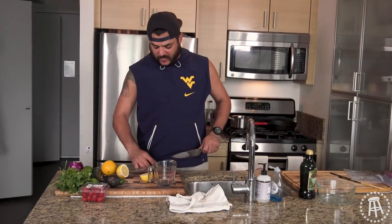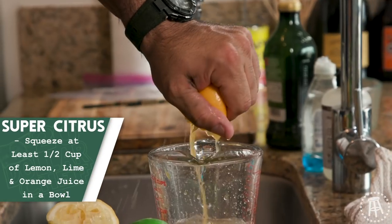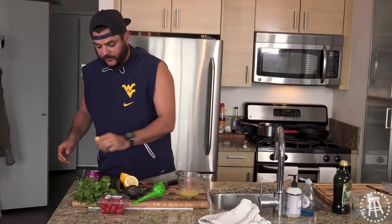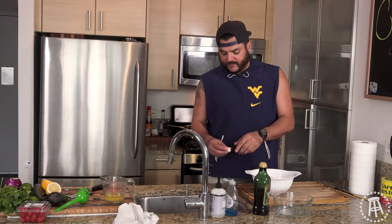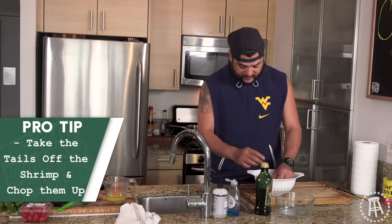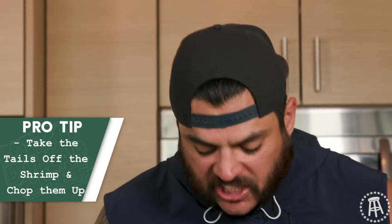You have to have at least a half a cup of lime juice. I buy all these tools, I've got to use them. I'm going to put everything in — we're going to get a little citrus from the orange, lemon, and lime. I'm going to throw a little bit of olive oil in there, a couple tablespoons, a little salt. Before I marinate the shrimp in the bag, I'm going to take all the tails off and then cut it up in small pieces and marinate it in all the acidic juices.